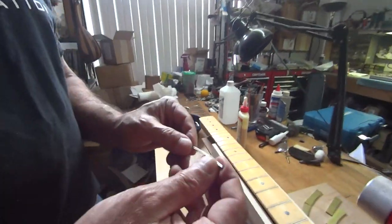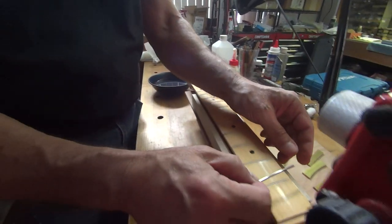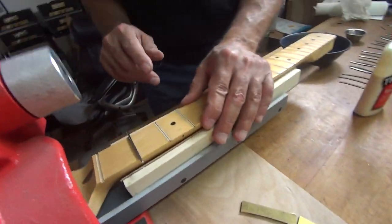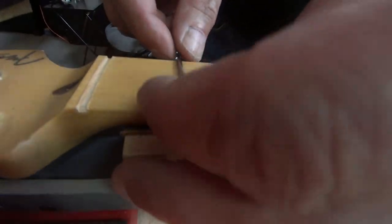First thing you do with this fret — if you've been watching, it's got all the new tangs in it. It's been made to the correct radius, okay? That fret is going to press in very nicely. Just a little space under it.